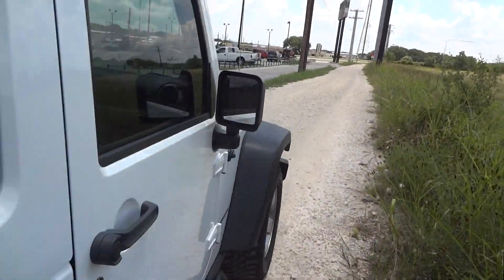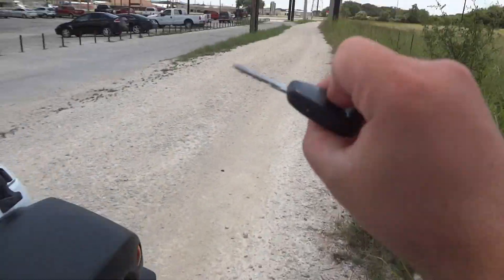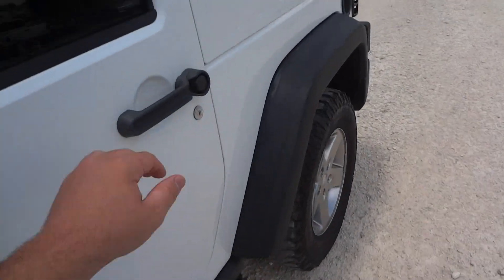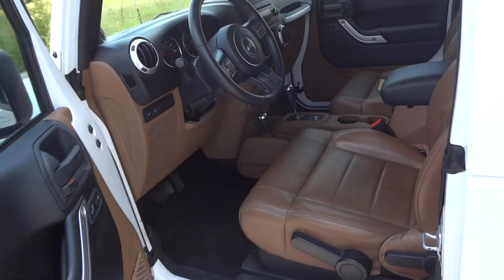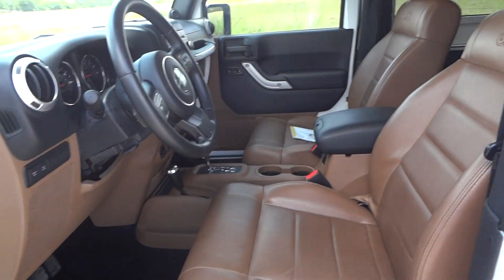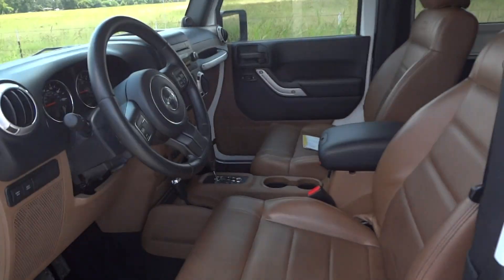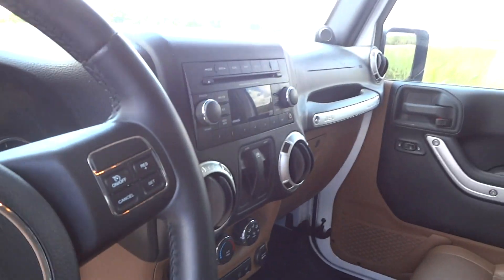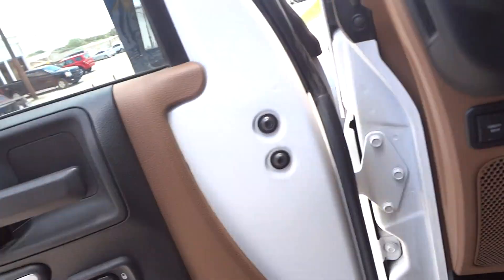Now that we've pretty much covered the exterior, let's go ahead and go to the interior. Inside, this does have the optional brown leather interior. All your power options are right up here in the dash — your power windows, power door locks on the door, and power mirrors down there.